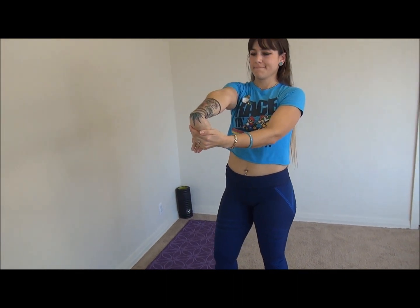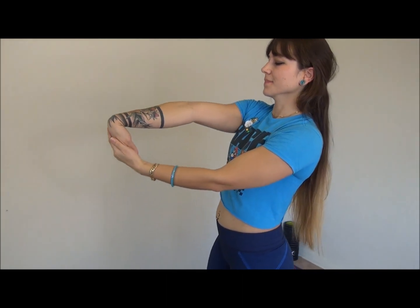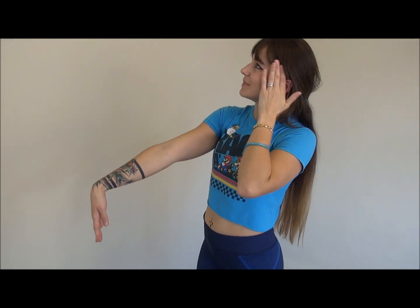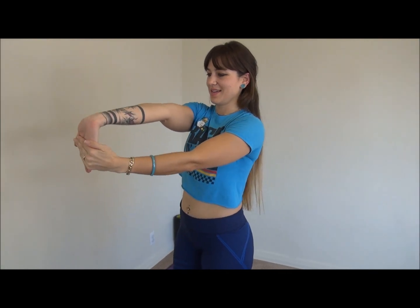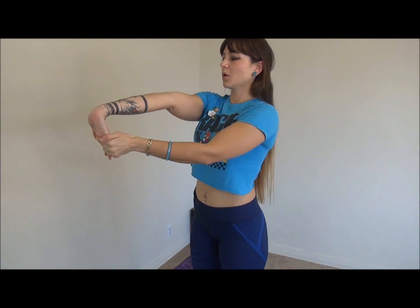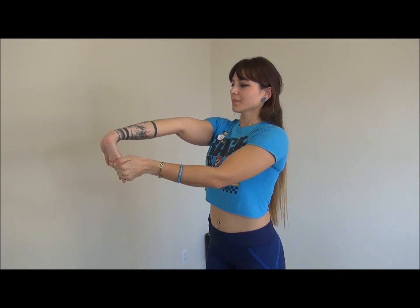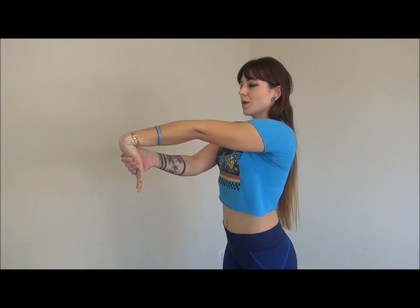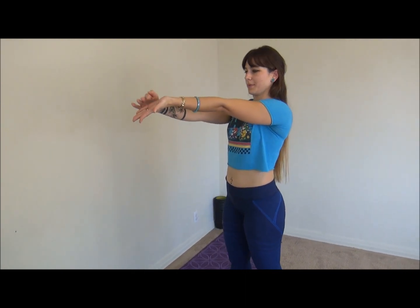Okay, really last one: forearms. One arm straight, push it down — feel that right here. Same thing the other way — feel it right there. Switch sides: arm straight, push your hand down, and then palm up, bring it down.